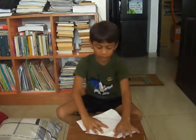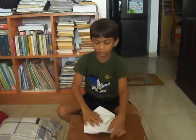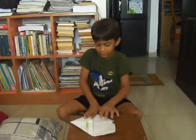First, take this flap to the middle. Then, take the other flap to the middle. So again, the house shape.